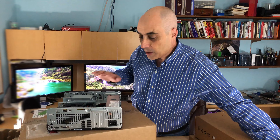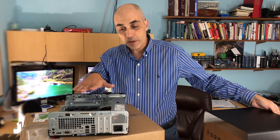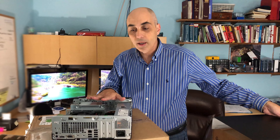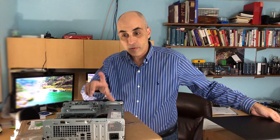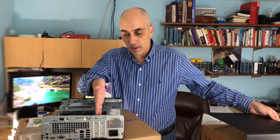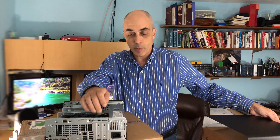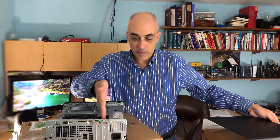Expandability, from the point of view of adding an extra card, is relatively simple. You just have to remember to get a low form factor compatible card, so you'll need a smaller bracket. Usually when you buy cards you'll get the smaller bracket included anyway.